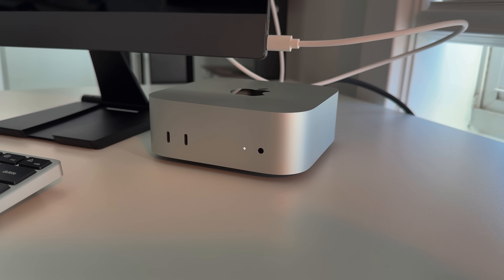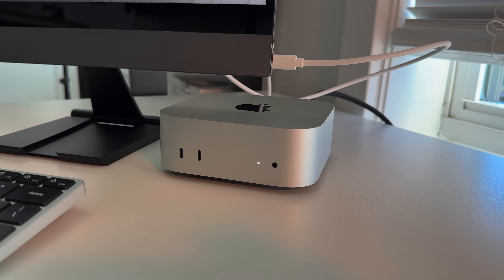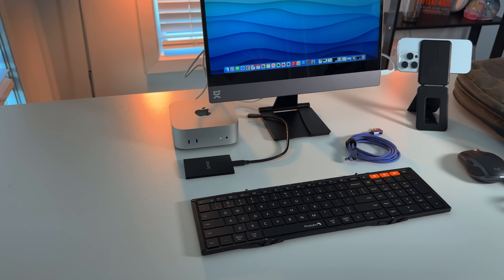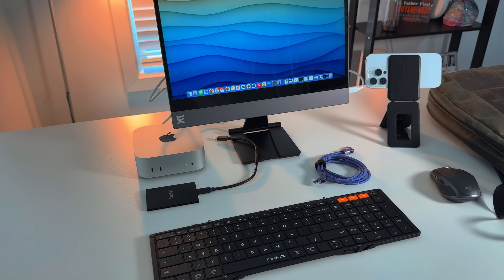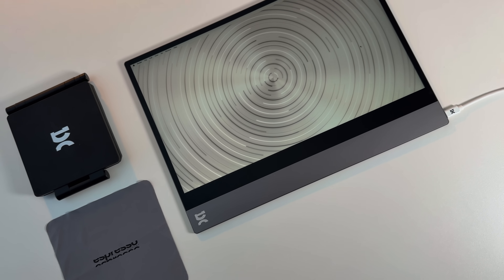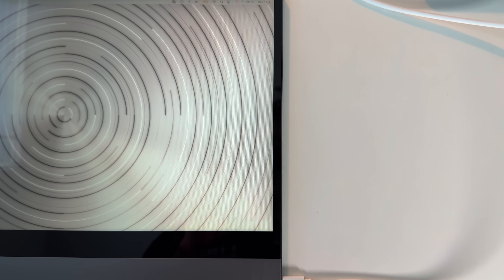Having this as a travel computer is something I never thought I'd be able to do, but I'm very happy that I can. You're going to need three main things to use this as a computer: a display, a keyboard, and a mouse. I focused more on travel-centric products for this setup. The display I ended up going with is the new 15-inch Espresso display with their new stand, which is perfect for on-the-go situations — perfect for setting up in a WeWork, and it works as a single-cable solution.